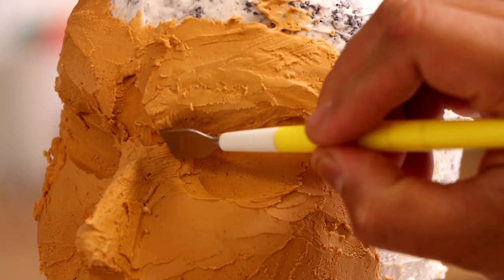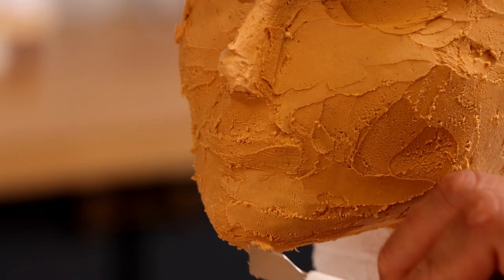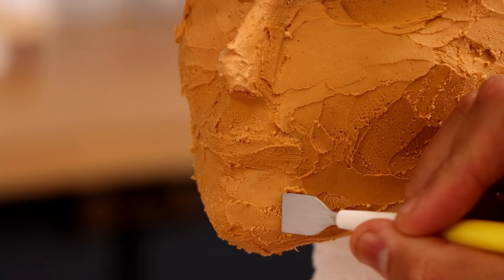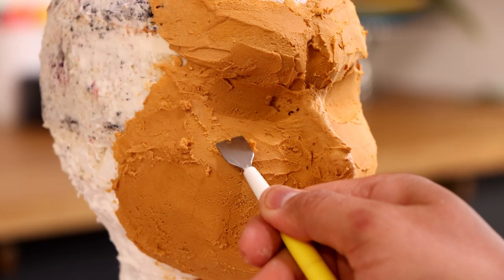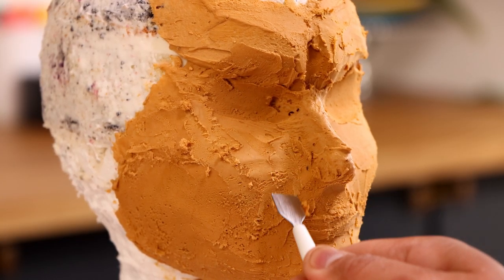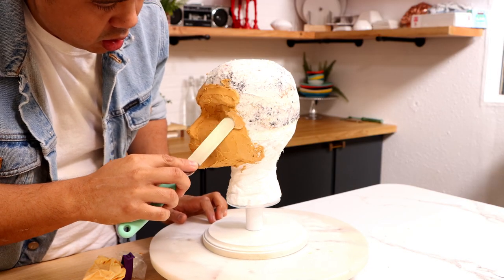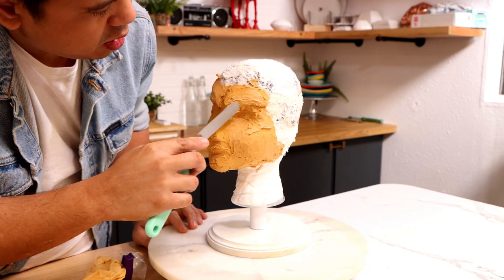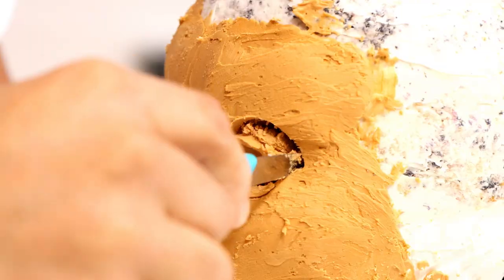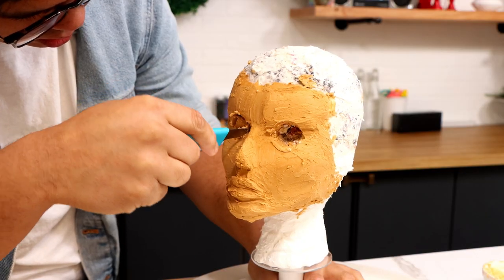When my entire cake was covered I put it in the fridge, let it set up, and started to shave away my buttercream and create my version of Catwoman. We've got like Halle Berry's lips and cheekbones — I went with Michelle Pfeiffer's chin. Can you actually tell? I don't think you can tell because my technique is so-so. I'm just happy this looks like a pretty lady.